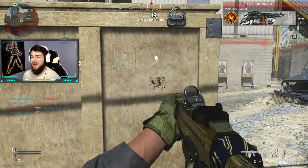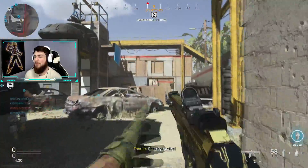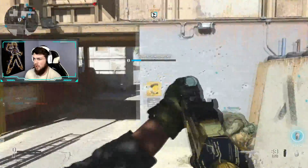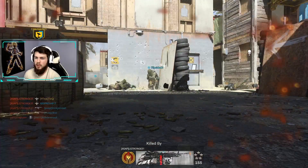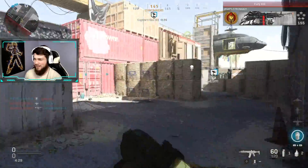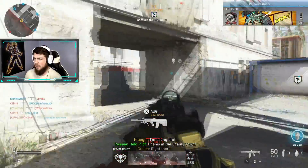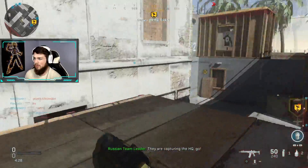Welcome back to a brand new video. Today we are going to be talking about the best class setup for the Kilo 141. I've been using this gun for quite a while, got it gold not too long ago, and it's just overall a really good gun. I might not show it right here depending on how this game goes, but as you guys know the game is wildly inconsistent as far as matching with other people, so bear with me.